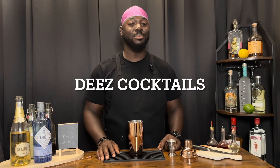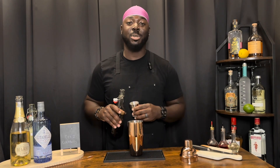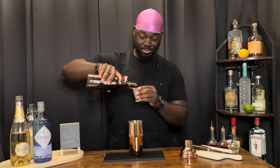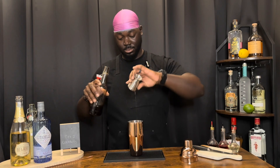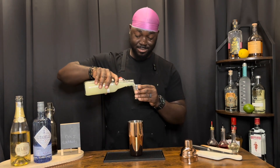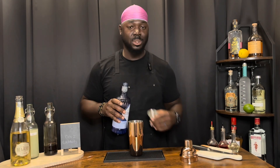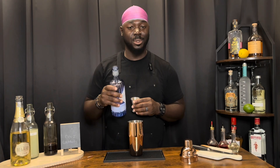Welcome back to another episode of Dee's Cocktails and today we're doing the Pink 75. We're going to get started with a half ounce of grenadine — it's a house-made grenadine, link in the bio. A half ounce of lemon juice. One ounce of gin; we're using Citadel.